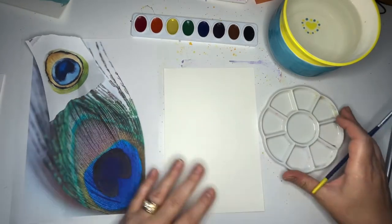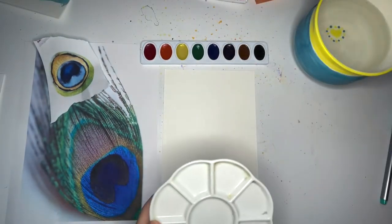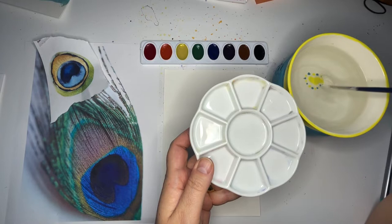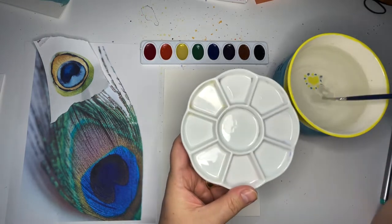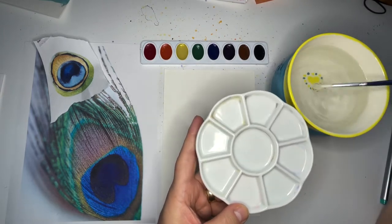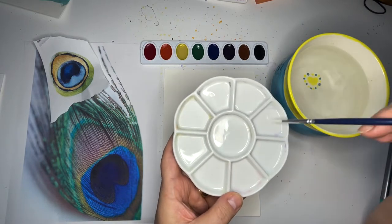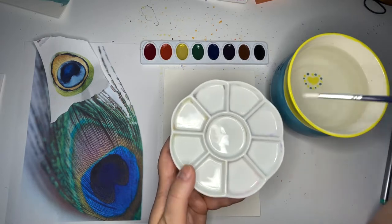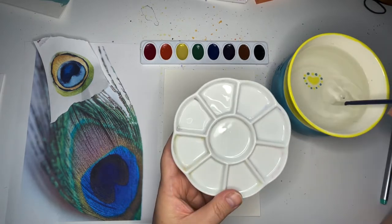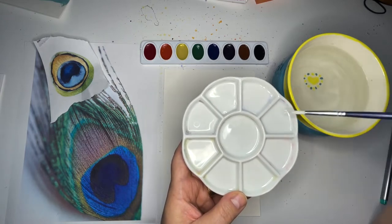Alright, shall we start? First thing — let's mix some colors that are going to look good in our peacock feather. The way I mix color is to dampen my brush and put some water over here in one of the sections of my palette, because I'm going to mix a few different colors. If you have a big watercolor palette with a whole bunch of colors, maybe you don't need to mix. If you're ready to move on to the painting stage, you can fast forward through this part.